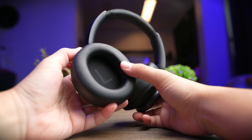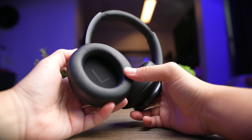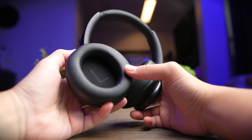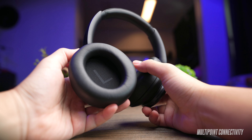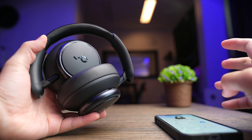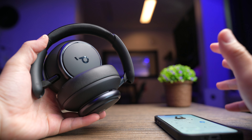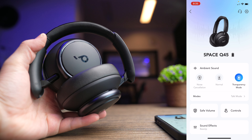Soundcore provides a 40mm dynamic driver, which they market as a double layer metal ceramic diaphragm — a fancy driver that in practice really does sound pretty nice. The headphone also supports multipoint, so you can conveniently connect two devices and swap between them seamlessly. I like how consistent Soundcore makes their app, at least from a base functionality standpoint, though some earbuds do come with additional features like sleep and meditation modes, which would be nice to have here too.